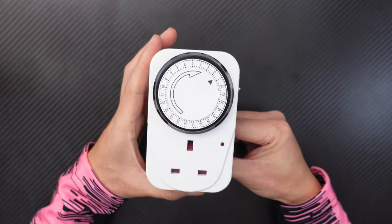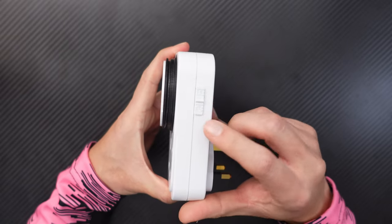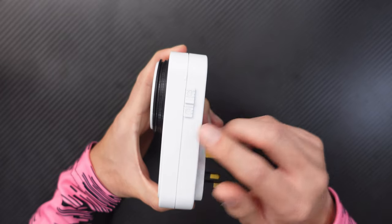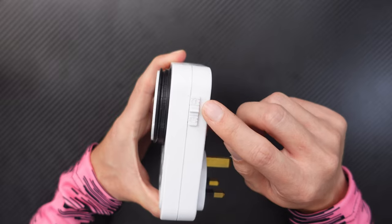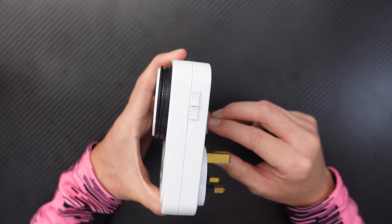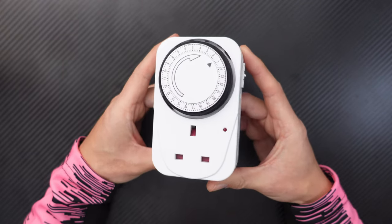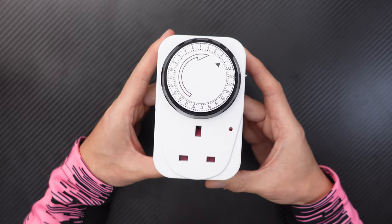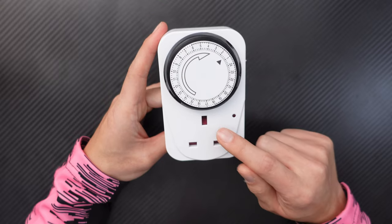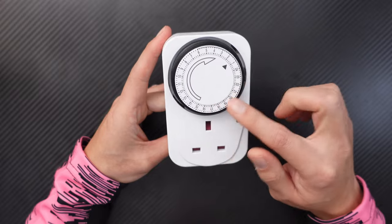First of all, let's look at the side. There's a switch here — if you flick it down towards the clock sign, it works as a timer. Whereas if you flick it to the other side where there's a little eye, it works as a normal plug and the timer does not work. There are various different types of these timer plugs you can get, but they all pretty much work in the same way. There's a socket for the plug on the bottom and a timer on the top.